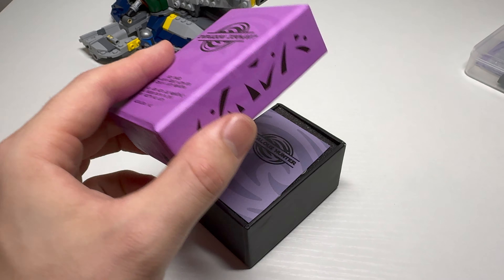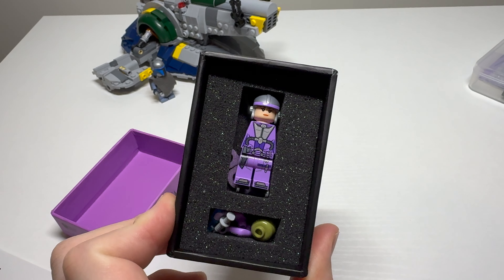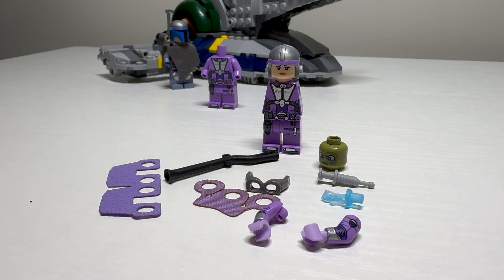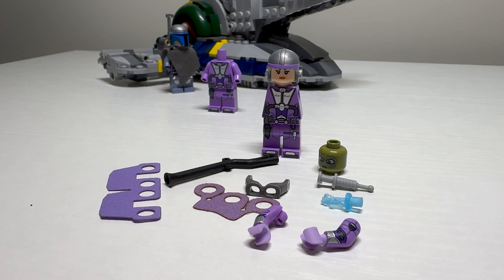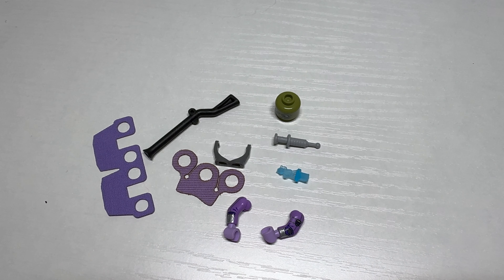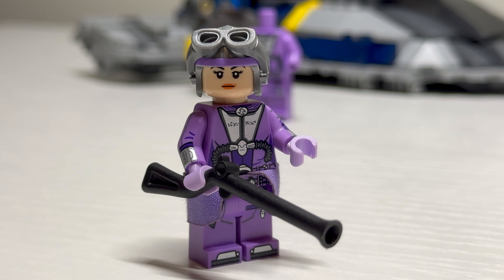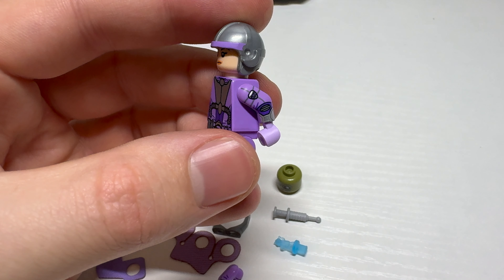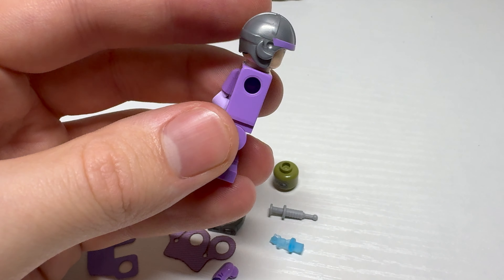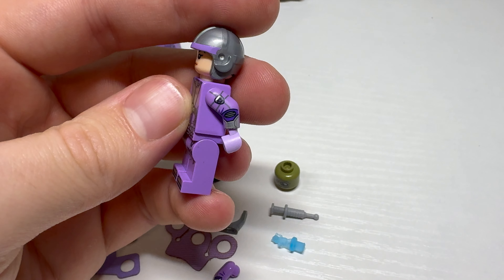Now moving on to the base figure. For $36, you also get a torso and legs, printed arms, an aviator cap with pad printing on it, a dual-sided printed head, an alternative head, and a bunch of accessories. The culmination of everything here just looks fantastic. You'll notice that it doesn't come with the arms attached, and none of the Zams do.